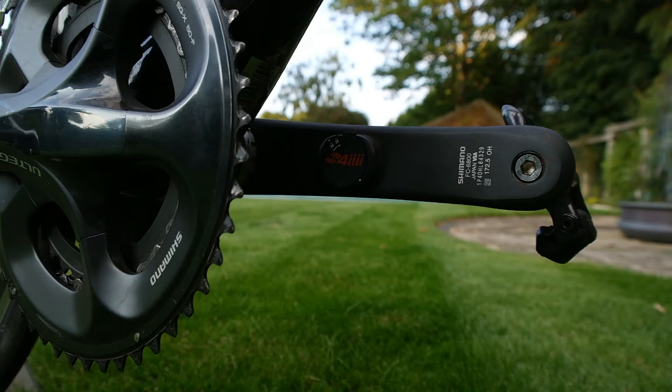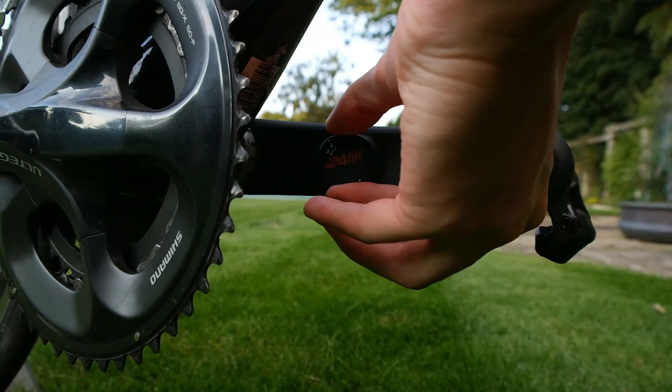You can equate that to about 140 hours if the battery was fully charged, which is over the 100 hours of usage they say on their website. So that's good to know — you get over that hundred-hour mark.